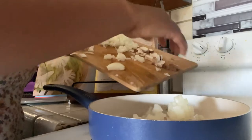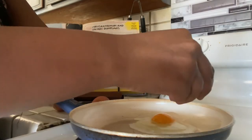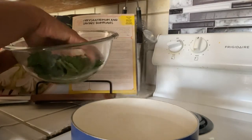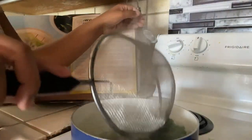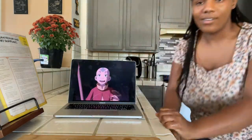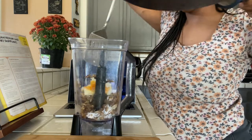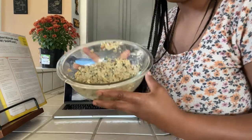Next we're going to sauté our Shiitake mushrooms and onions, then set those aside. In another pan we're just going to fry all of our eggs. Then we're going to be blanching our chrysanthemum leaves — just put them in boiling water for about 30 seconds to one minute, take them out as quickly as possible, then blanch them in cold water and squeeze out the water. Now we assemble all of it together. Take your blender, add all the ingredients — the mushrooms and onions, the eggs, the chrysanthemum leaves — and blend until well combined.